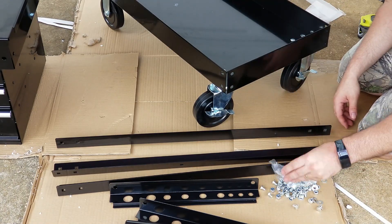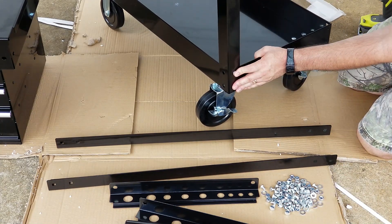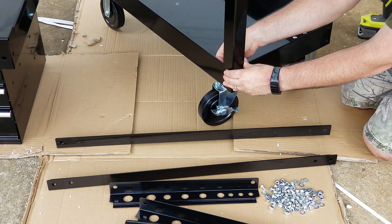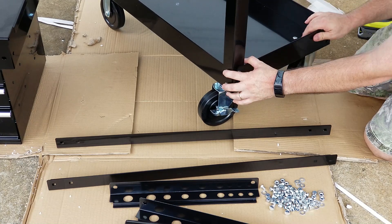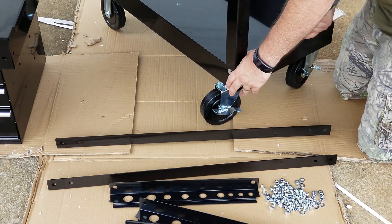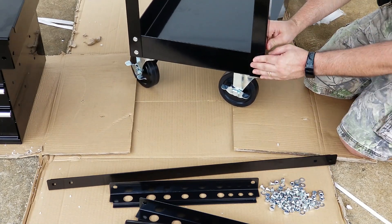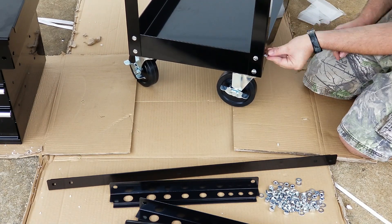Now it's time to put the uprights on. As I mentioned before, the uprights are all identical. You'll just want to make sure that the holes for the cross bars are up towards the top. Four bolts, four washers, and four locking nuts hold each of the uprights to the corners.